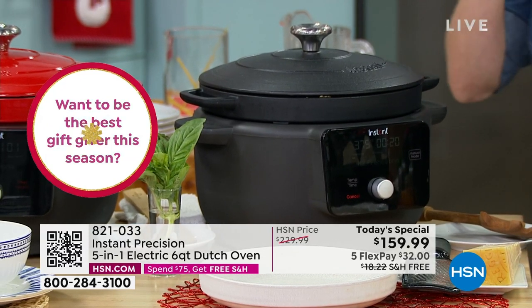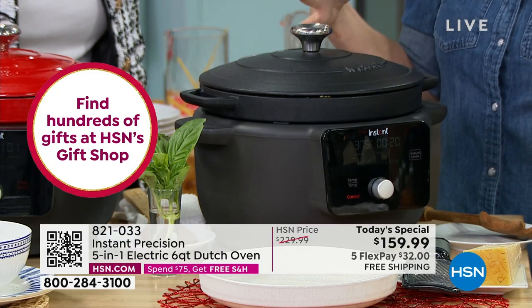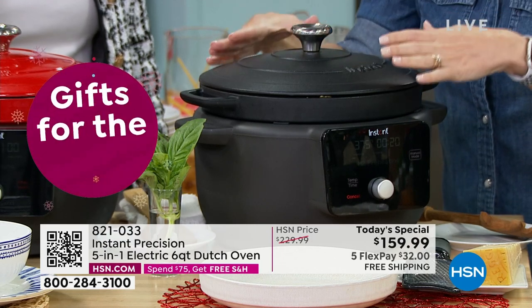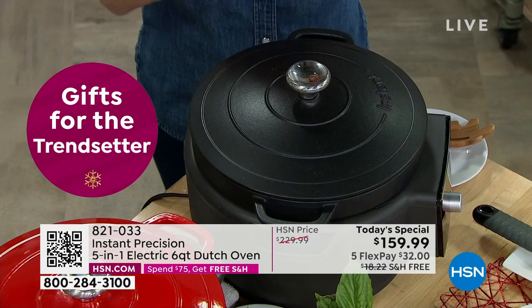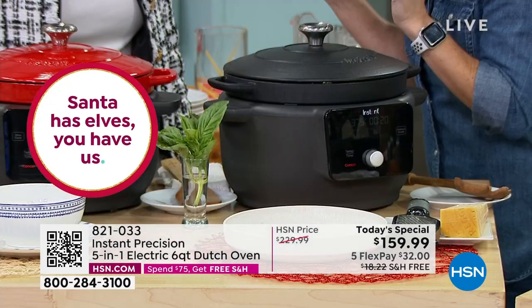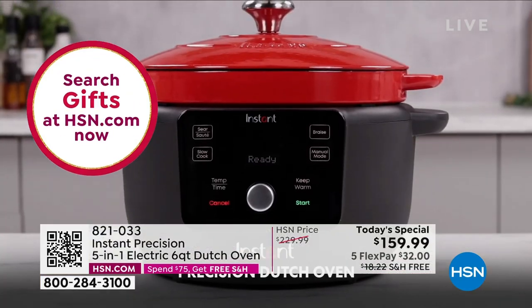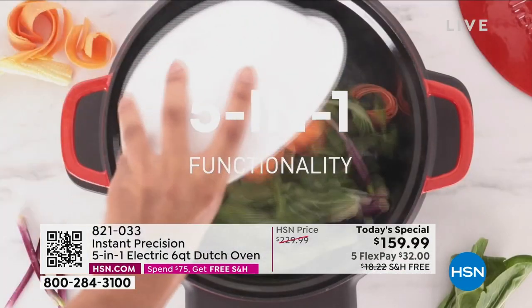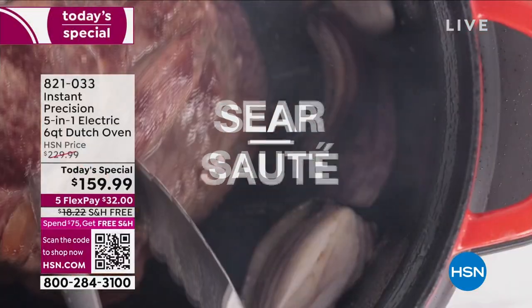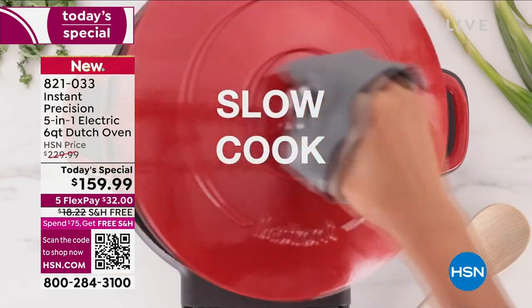From the minute you open the box — the box is unusual and really cool, it's completely recyclable — the actual unit itself is gorgeous. The way it looks even on television doesn't do justice to how it feels in person. It's substantial; you feel it in your hands. This is that cast iron that like your grandmother had, that you keep in the family forever — but you don't have to baby it, you don't have to worry about it.